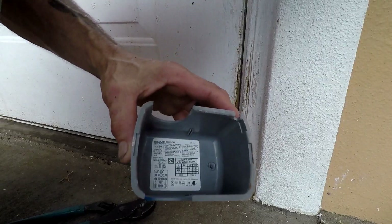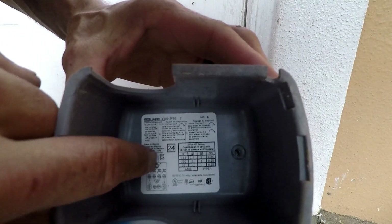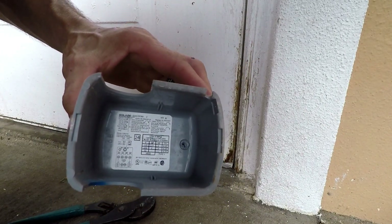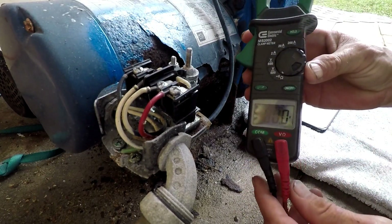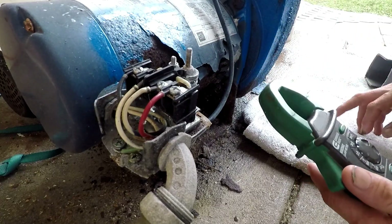The only way to find that out is to open up this lid on the pressure switch. On the back inside label it will tell you what the pressure settings are for this pump. Looking at the inside cover for this pressure switch, you can see listed right in there two numbers — this says 30 and 50, so it's a 30/50 switch. It'll kick on at 30 pounds and kick back off at 50. It is of the utmost importance when working around this to make sure you have a multimeter and test these terminals to make sure there's no power, because you don't want any surprises and get shocked.